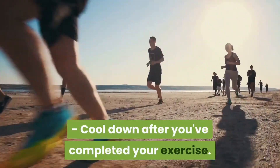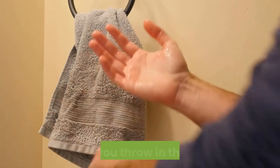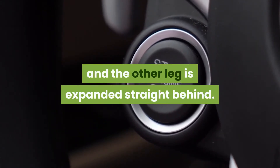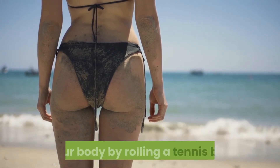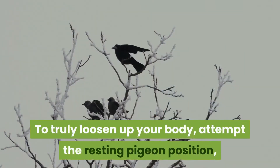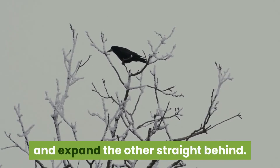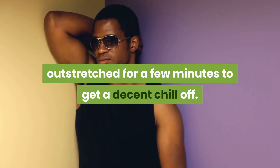Cool down after you've completed your exercise. Put aside a couple of moments to loosen up your muscles before you throw in the towel. Start with a sprinter's thrust, where one leg is bowed forward and the other leg is expanded straight behind. Additionally, set aside some effort to roll a tennis ball underneath your feet, hips, and glutes. To truly loosen up your body, attempt the resting pigeon position, where you take care of one leg in front of your chest and expand the other straight behind, then lean forward over your tucked foot with your arms outstretched for a few minutes.